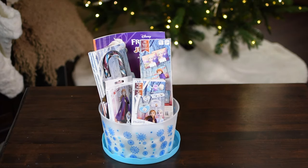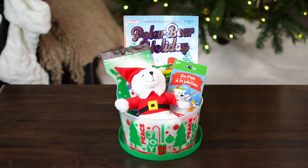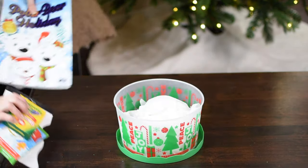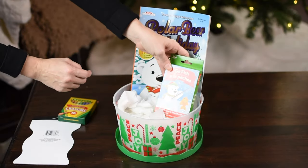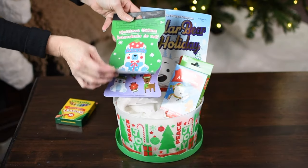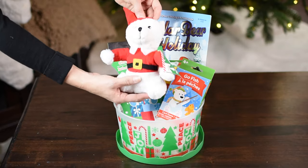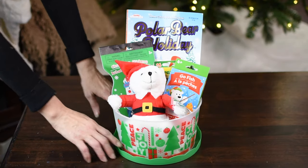Next up is a basket for a kid or anyone that loves polar bears or loves to color. I'm using this green and red bucket from Dollar Tree, filling it with tissue paper, and adding in a polar bear holiday coloring book and polar bear go fish playing cards. I also found really cute stickers with a polar bear on the front, some crayons for the coloring book, and this polar bear Santa. It costs six dollars, or seven including the tissue paper — it turned out really cute!